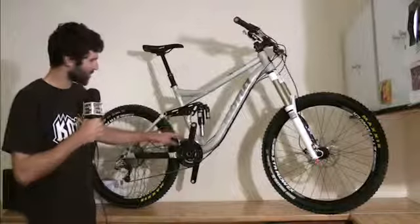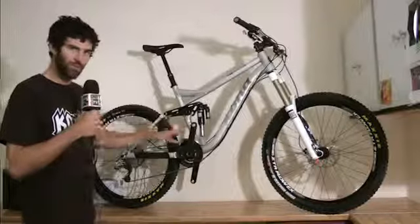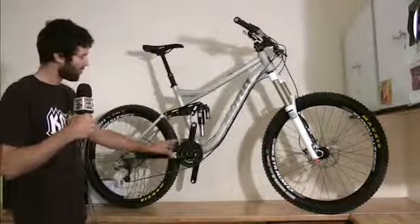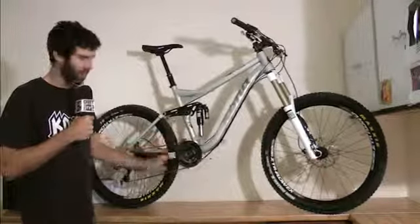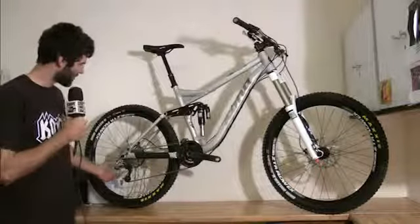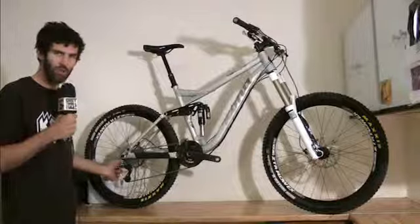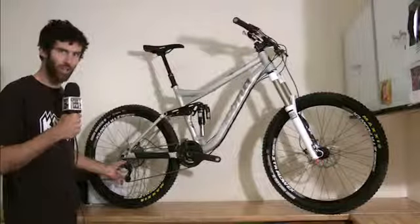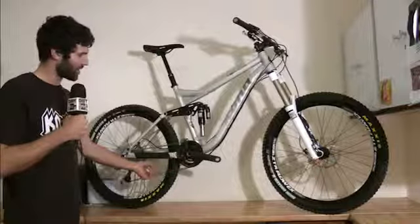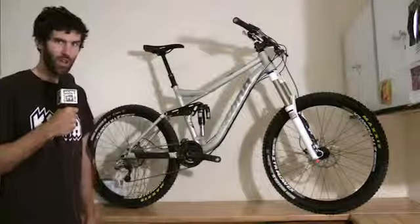The front derailleur is mounted on the chainstay so it moves with the suspension, keeping the chain on the front chainring. We have a bash ring on the bike to protect the chain and chainring. The SRAM XO derailleur features the Type 2 clutch mechanism, which is an additional benefit in keeping your chain on the chainring.